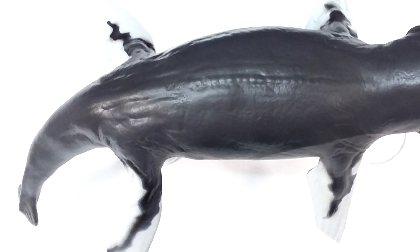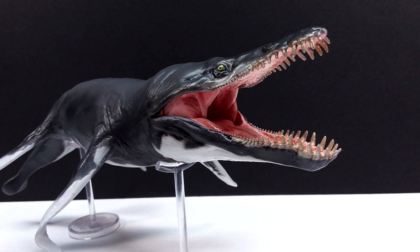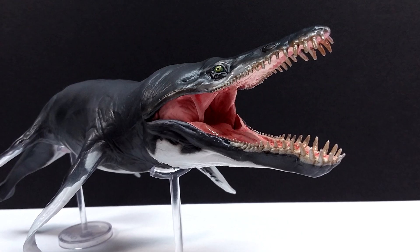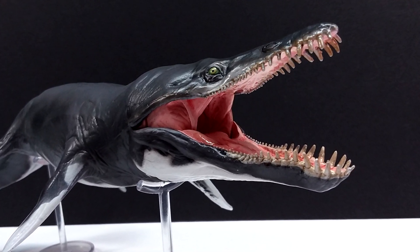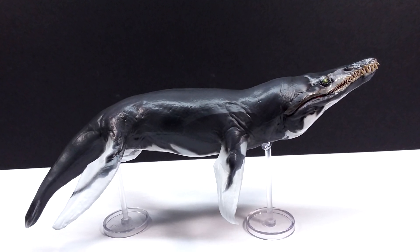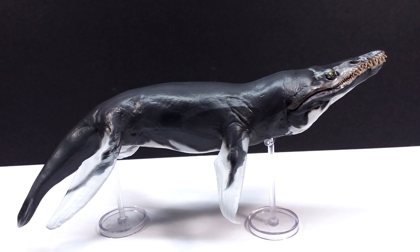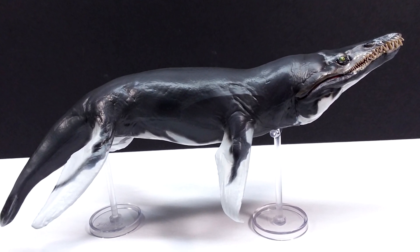If you're interested in picking this up, check the description for a link to the Amazon PNSO store as well as Dan's Dinosaurs where you can purchase it for yourself. I highly recommend picking this up because it is insanely nice in hand. Make sure you like, comment, and subscribe — I'll see you in the next review. Thanks for watching!